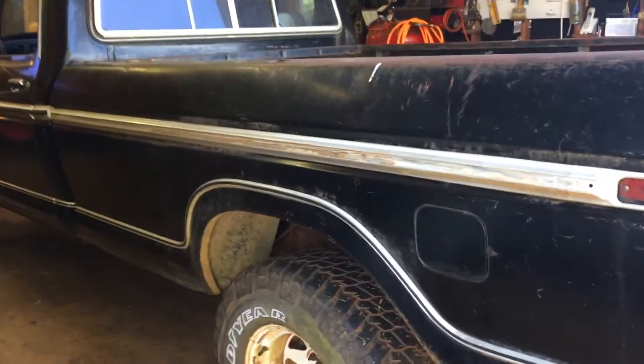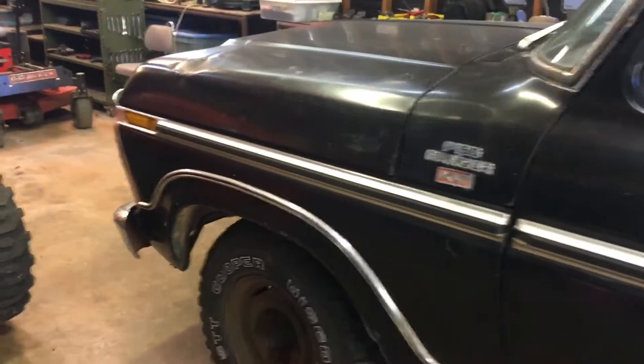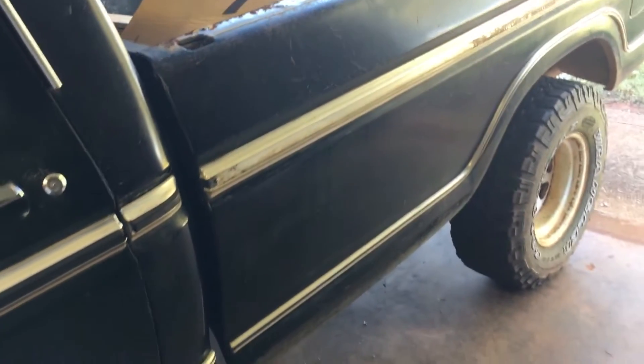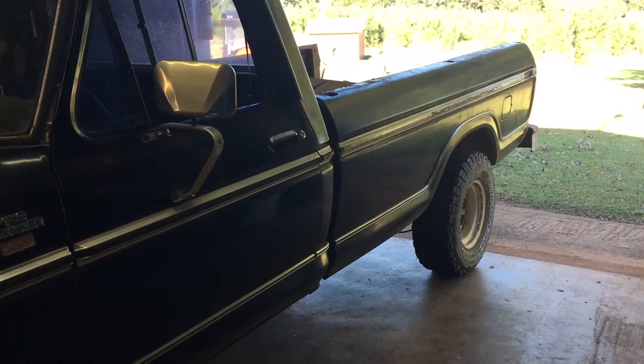The plan right now is to not put the bed back on and instead make a flatbed — I think that would be a lot more handy and I also like the look. There's nothing special about this bed anyway; it's got a huge hole in the back — you can see daylight — and it's in pretty bad shape up front too. This is a '77 and you can actually buy these beds in pieces, but I want to go the flatbed route and probably make my own combination of wood and steel.